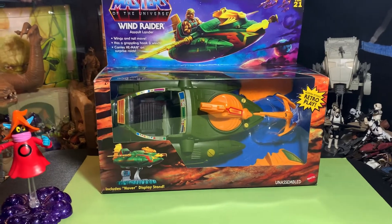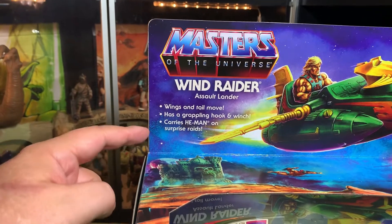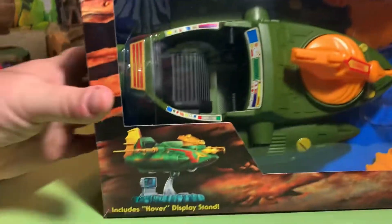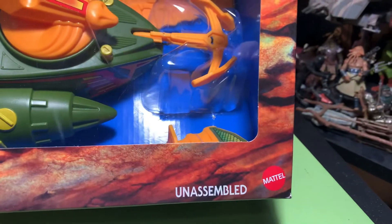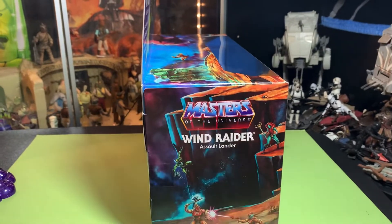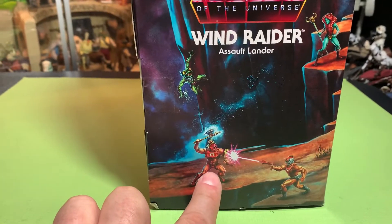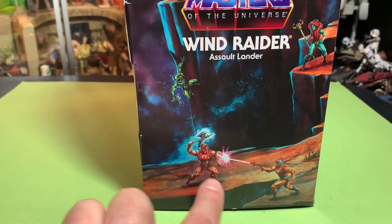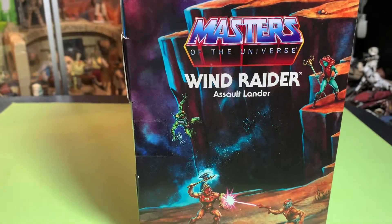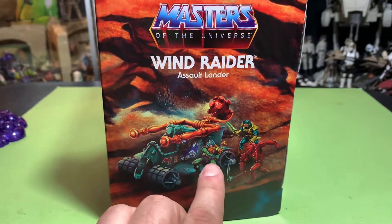The Wind Raider is the ultimate He-Man flying vehicle — wings and tail move, has a grappling hook and winch, carries He-Man on surprise raids. Wind Raider assault lander, Masters of the Universe. There's incredible artwork on the sides — we've got that evil dude with a crown-like gladiator helmet, Zodiac, and I don't know what this frog guy is.